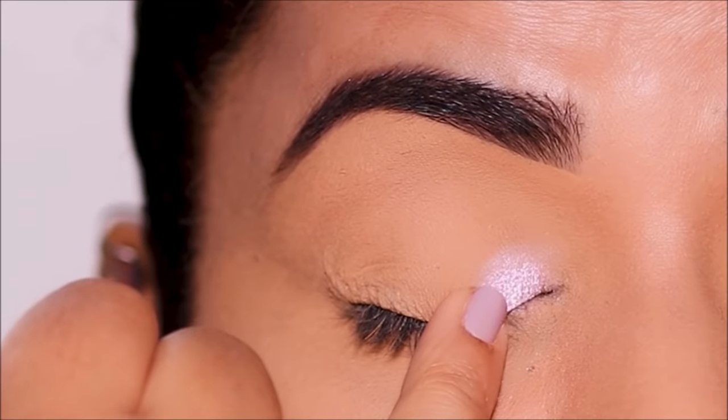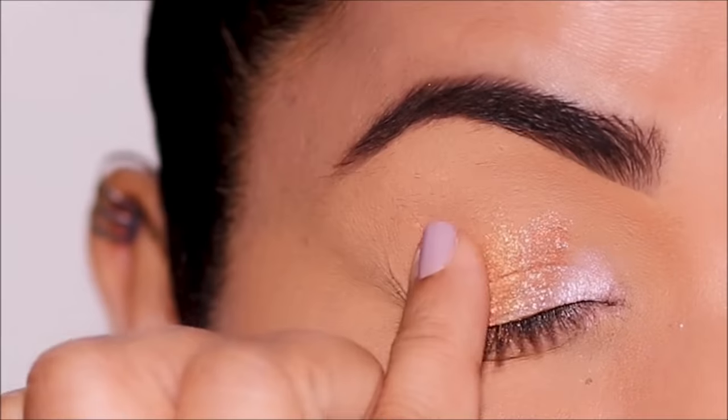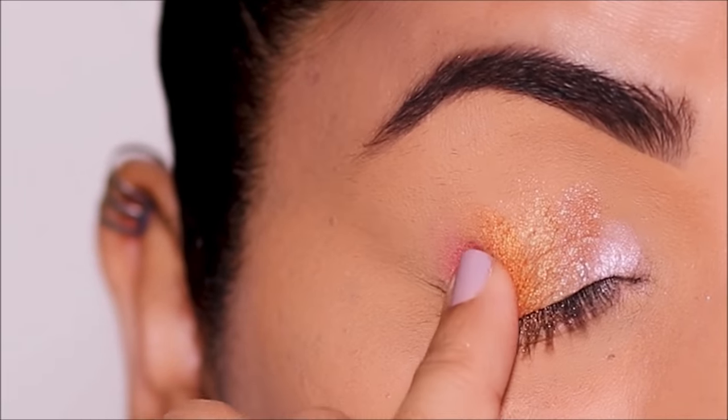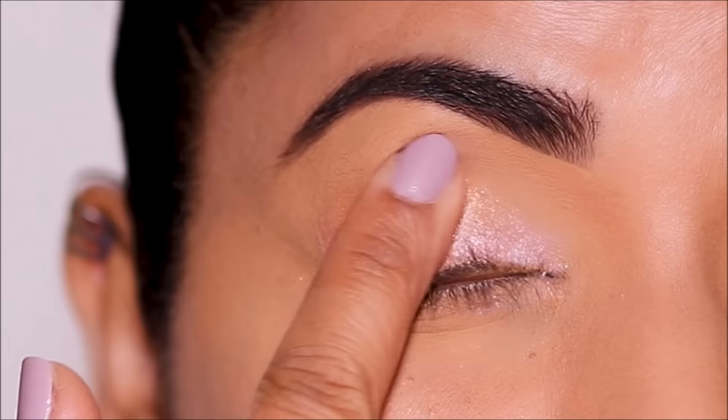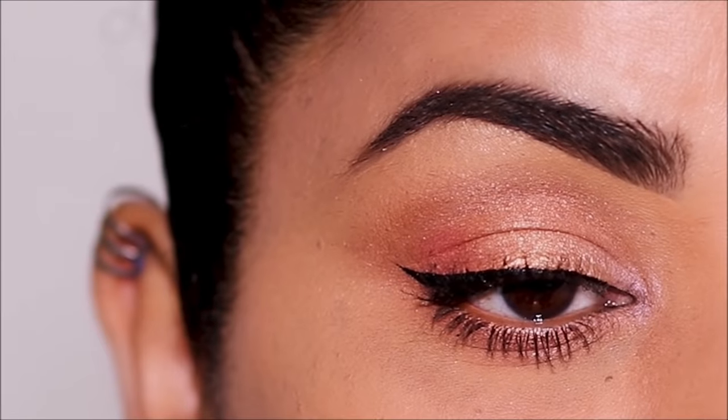I'm starting with the lightest shade in the inner corner, transitioning into deeper shades in the center of the lid, a pop of color in the outer corner — rub and blend, and we're done.